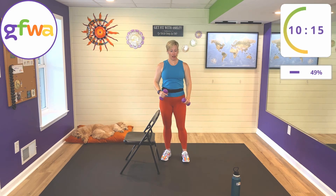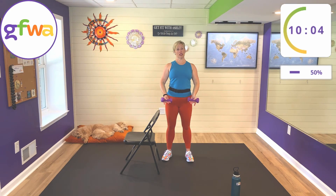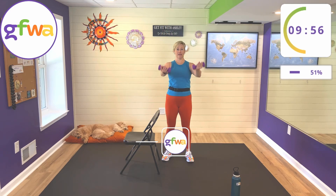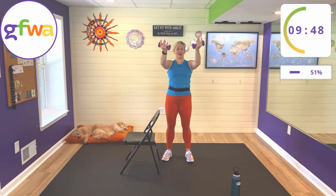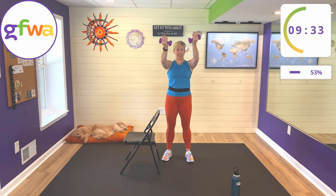Next one for your chest is going to be the upward fly. Turn your palms up, just like we did with the standard bicep curl, and raise your arms in the air as high as you can get them. Keep a slight bend in your arms — don't lock them out — and loosen up your shoulders; don't scrunch them by your ears. Lift up on your exhale and come down slowly. If you find yourself tensing your neck, relax — you're only moving your arms forward. It's a good exercise for your chest but also your anterior delts — the front of your shoulders.